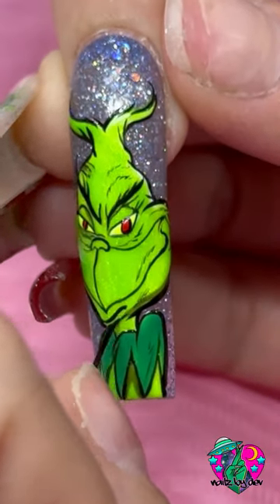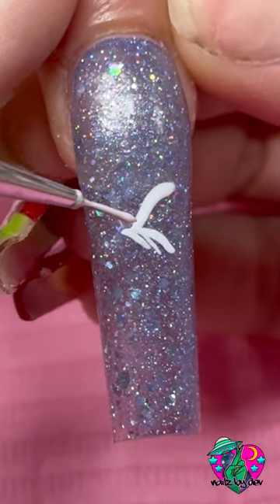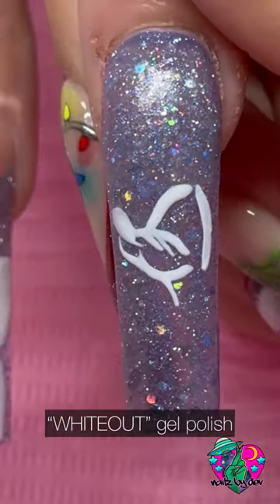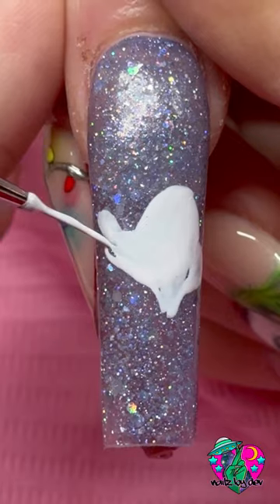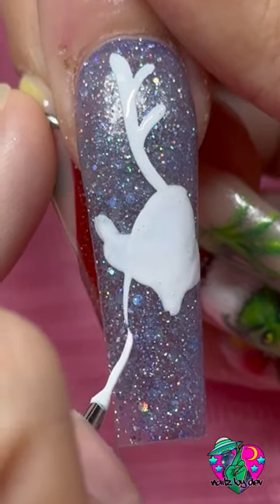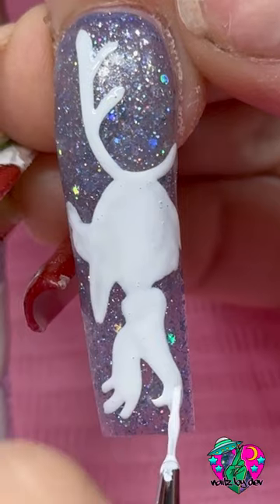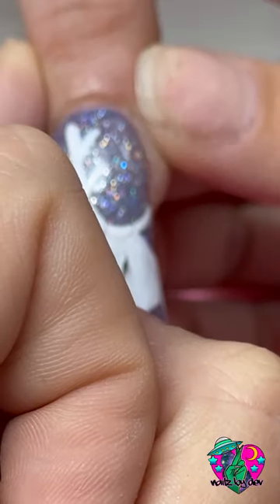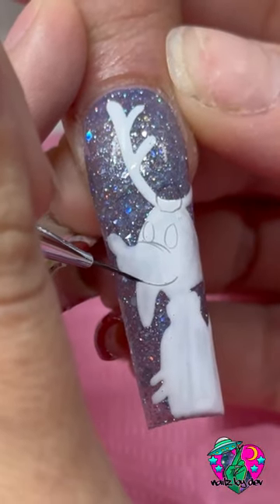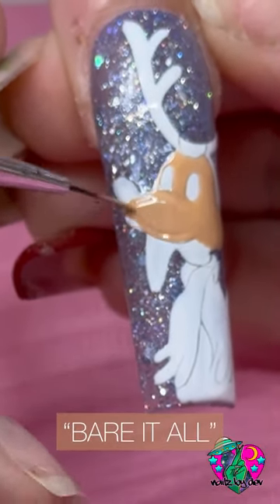Now let's move on to Max. For the base outline I'm using my Level Up white liner gel, and then filling it in with my White Out gel polish. It's really hard to explain how I proportionate characters — everything I'm laying down, I'm constantly measuring in my head and comparing it to the line I placed before. After laying down the white part of him, I'm going in with my black shading gel again to get the initial sketch, so I know exactly where all the colors go. The color I'm using right now is Bear It All from my new Complexion collection.